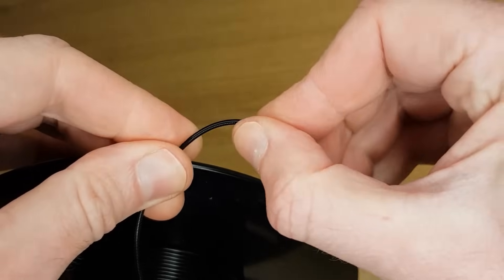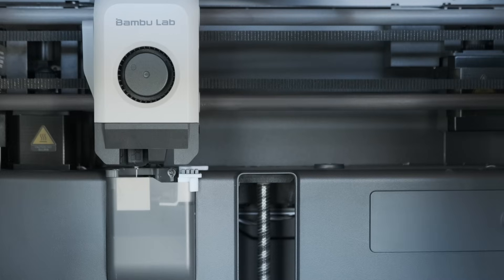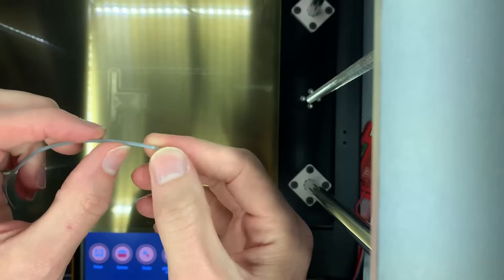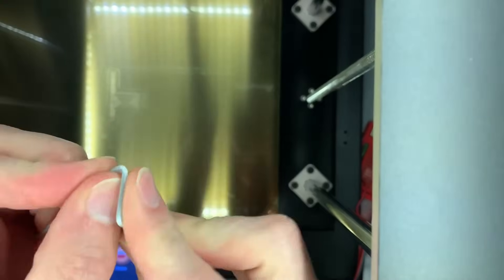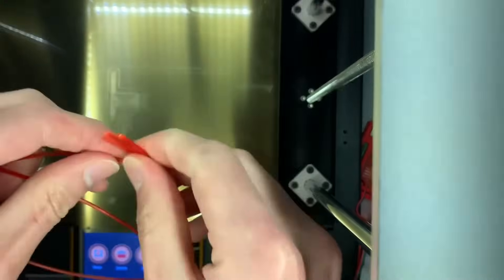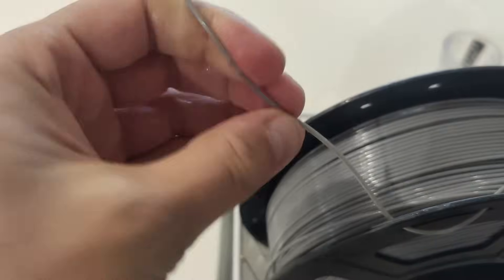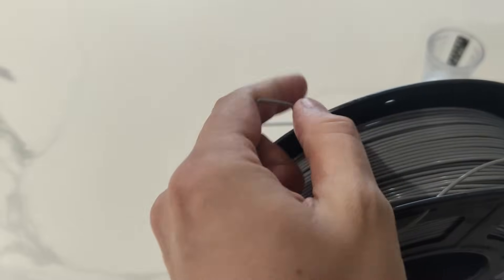There are two main ways you can check: the snapping method and the extrusion method. The snapping method involves bending your filament to see if it snaps. If it bends easily with some play, it's most likely fine. If it snaps easily, then it's absorbed too much moisture and needs drying. But this method isn't always reliable because filament can still cause issues even if it bends properly.